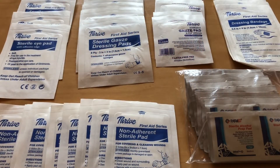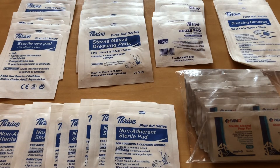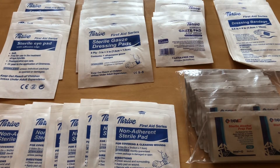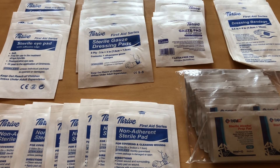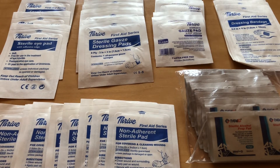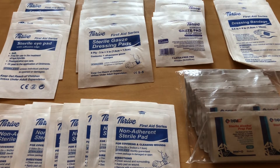In the bottom compartment we start off with four sterile eye pads, five sterile dressing gauze pads — those are three by three inches — and four sterile gauze pads two by two inches. Four dressing bandages and ten non-adherent sterile pads. In addition, there are 20 antiseptic cleaning wipes and 20 alcohol pads.